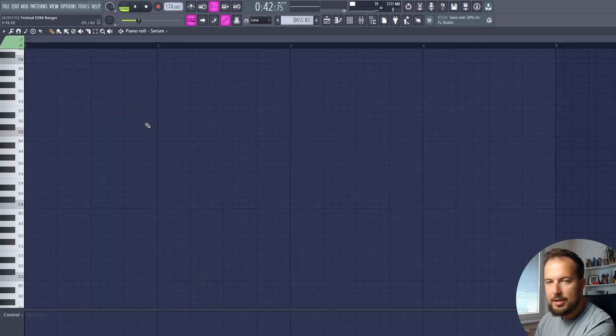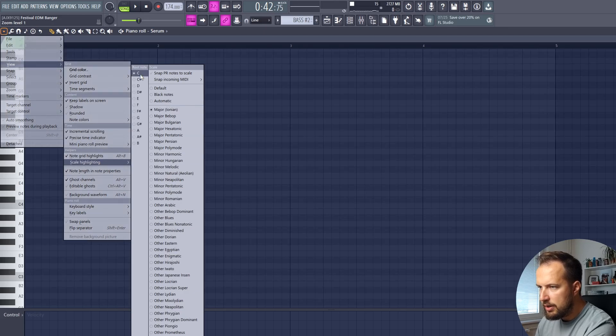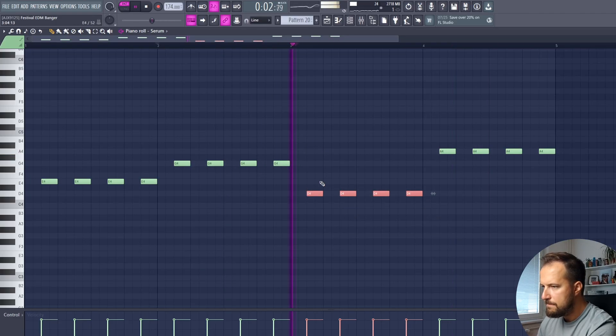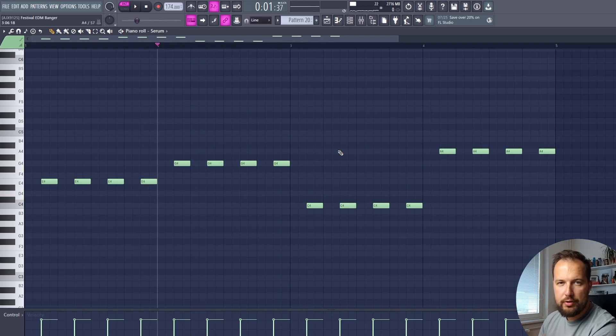Open up Piano Roll and set your key first. Go to View, Scale Highlighting, and choose your key. I'm going to do C major. The highlighted notes you see are the ones you can use in C major. Create your pattern by choosing a key you want to start with — it's gonna be a simple offbeat bass. Follow up by choosing a different note in the highlighted key. Any other key would also work — it's up to you, whatever sounds best.